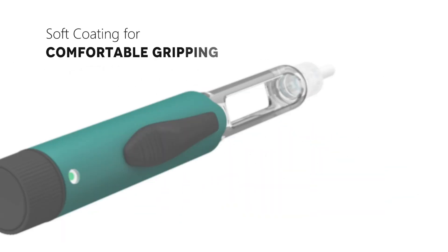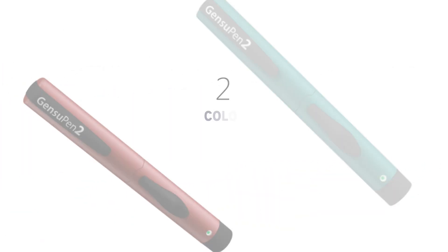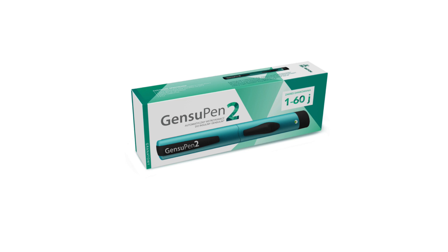To ensure comfortable gripping, a soft coating is used on the pen. Gensoup Antu is available in turquoise and burgundy color. Gensoup Antu by Bexumco Pharma.